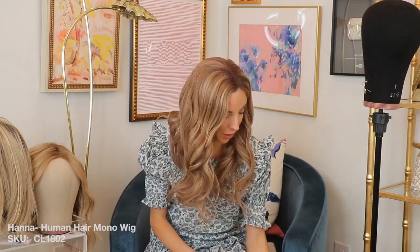This does feel really good. I had heard really good things on Instagram about Uniwigs, so I'm really happy that they sent this over.